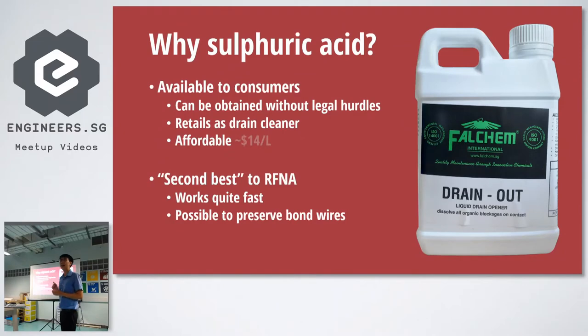To do decapping, there are many ways. Sulfuric acid is actually surprisingly easy if you don't hurt yourself. I was hesitant at first because when I looked into getting acids in Singapore, it's not easy — there are quite a lot of regulations, partly because in the past people used to throw acid. But I found out I could go to Changyi, a hardware store, and they sell drain cleaner which contains sulfuric acid. It doesn't say the concentration and it comes with inhibitors, but it works. $14 for one litre — very good.